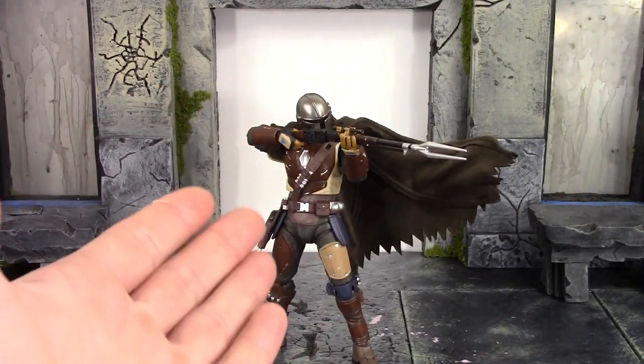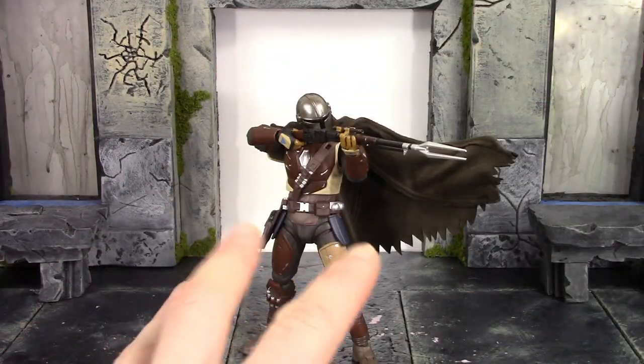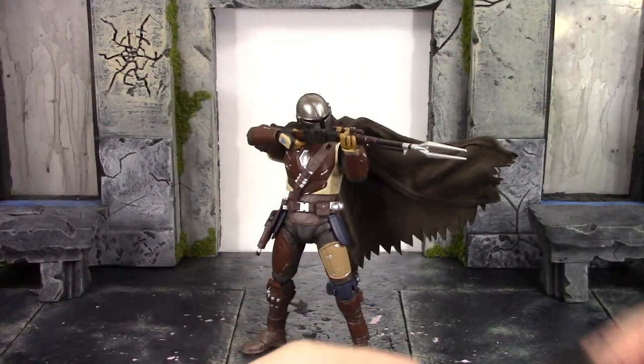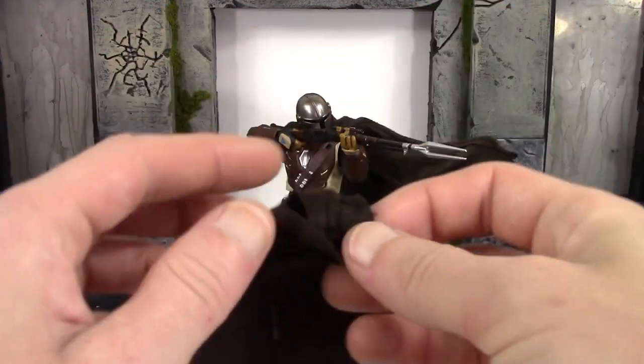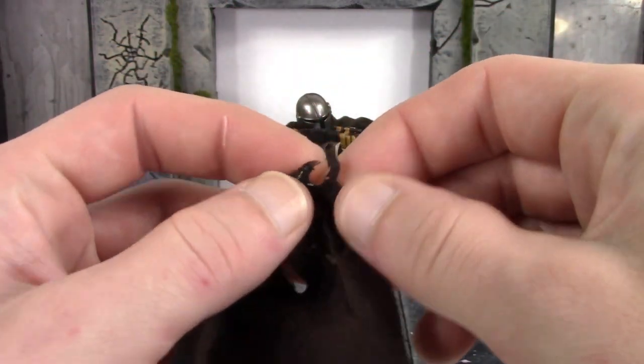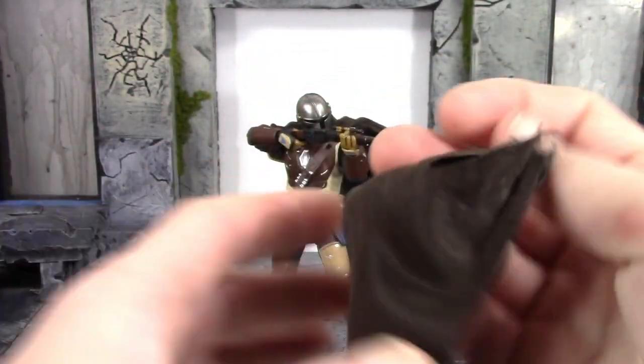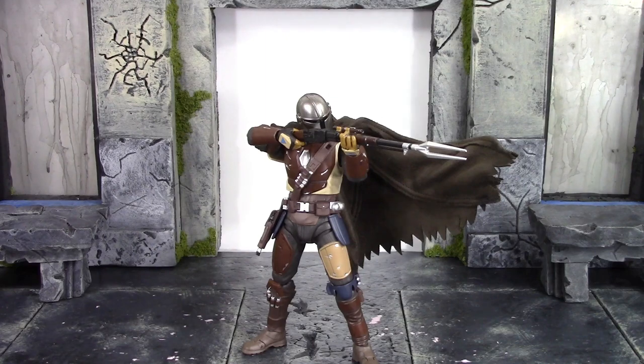And for anybody curious, yes, you can definitely swap out the original cape with a better wired cloth cape. I literally just ripped it out — as you can see it ripped here. It looks like it might have been a little bit glued on there. I just ripped mine off and it came right off, simple as that. So if you're curious whether you can swap his original cape with a wired cape — yes you can.